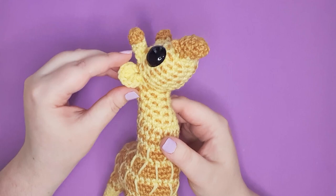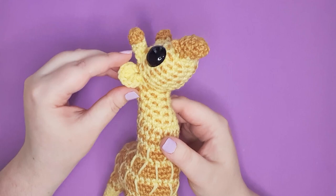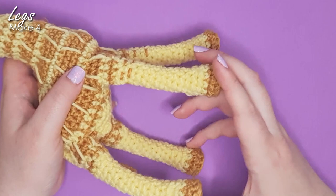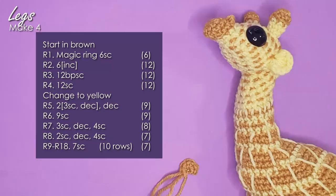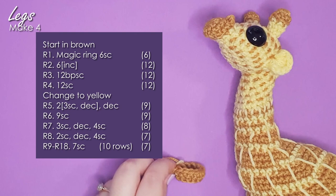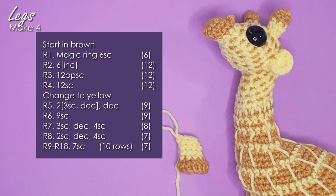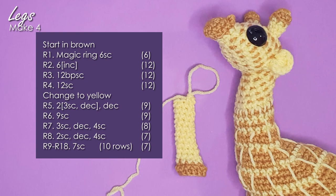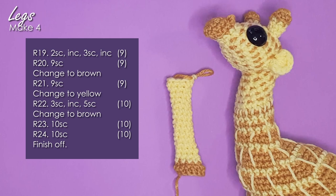You might think the next piece is the ears, but we actually make those as we work up the head, so we can forget about those. The next piece we're making are his legs — all four are exactly the same. We start at the center base of each one and work up the column. There is one row that uses back post single crochet; if you're not comfortable with post stitches you can replace that row with just 12 single crochet. You can also add a weight into each foot to help your giraffe be slightly more stable, though I haven't used them in the ones I'm showing on camera today.